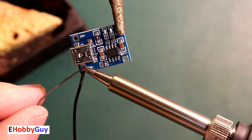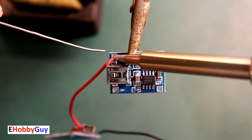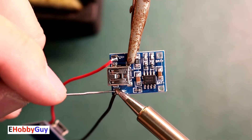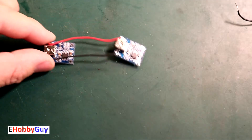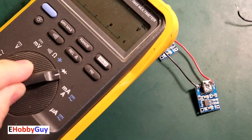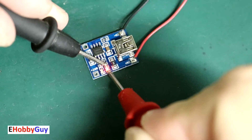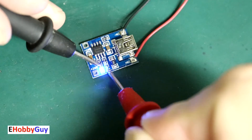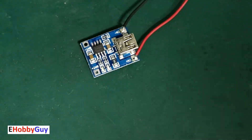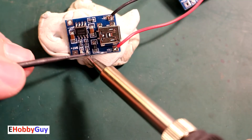Since I need two TP4056 modules, I'm only going to use one as the feed-through in the project box for power, and I'm going to parallel the other one by soldering on two wires — patching power from one module to the other. Black for negative, red for positive. The red and blue indicator LEDs on these modules won't be visible inside the project box, so I'm going to replace them with my own 3mm LEDs. I'll check which is red, which is blue, and whether the common is anode or cathode.